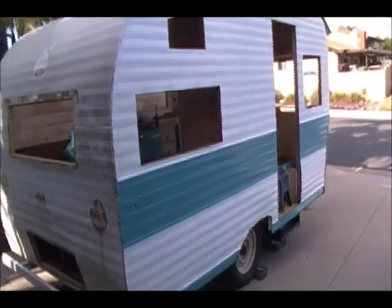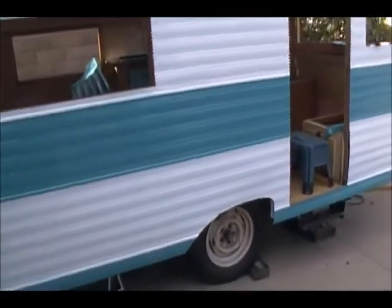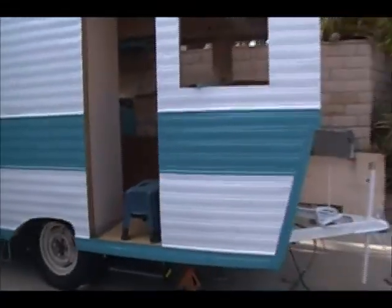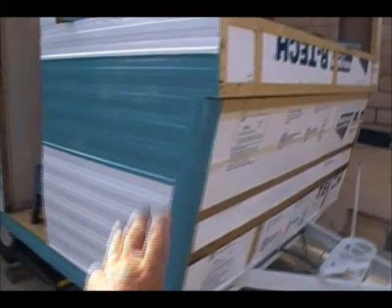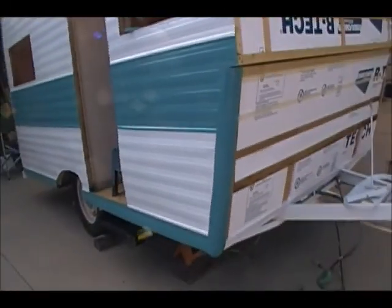Okay, what I got done today: this whole side is done — everything including the piece that I had to manufacture, which is right there along the bottom. Everything is up in place, stapled in place. All that's left to do is put a door back in and windows back in and this side will be done. These caps are just temporary so you can see what it looks like and what it covers.